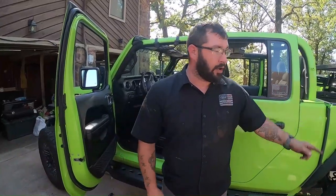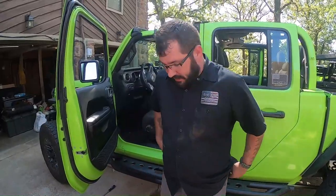We've got everything in and the tips are where we like them. Now for the payoff — we're going to do the first cold start. I haven't started this truck all day, so let's start her up and see what she sounds like.